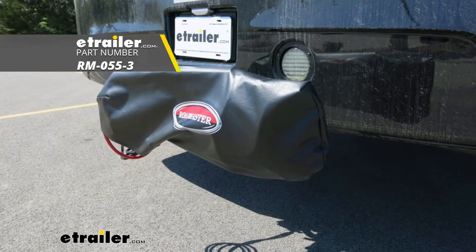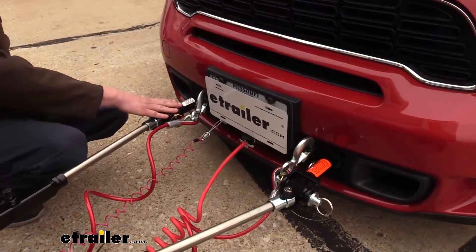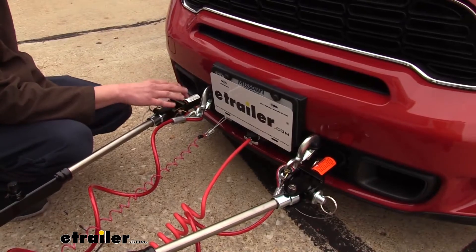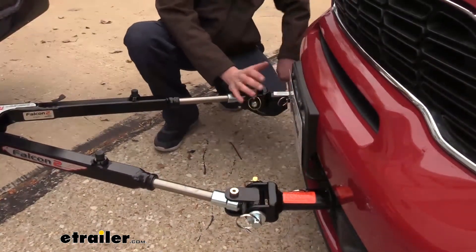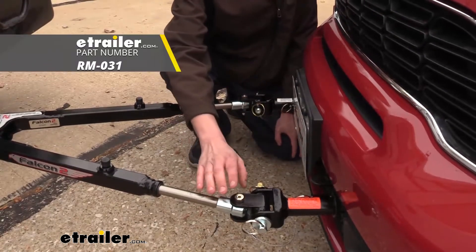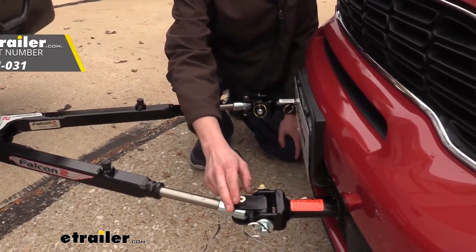Roadmaster has covers available here at eTrailer.com. We're using our tow bar with Roadmaster's Direct Connect base plate, which I would recommend because your tow bar will connect directly to the arms from your base plate. Now, some of you may already have a non-Roadmaster base plate installed — don't fret. The Falcon 2 can hook up to other manufacturers' base plates by replacing the ends here. There are adapters available at eTrailer.com.